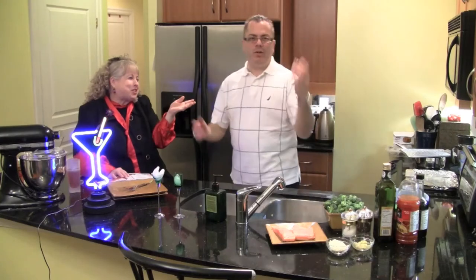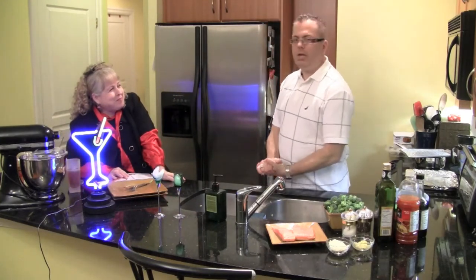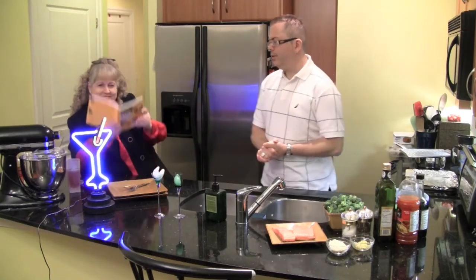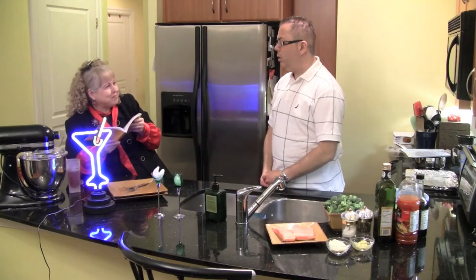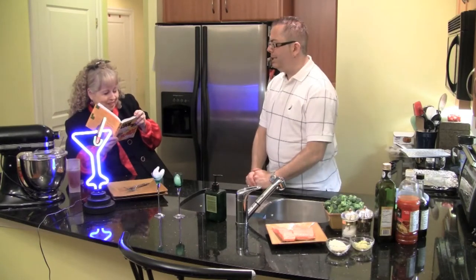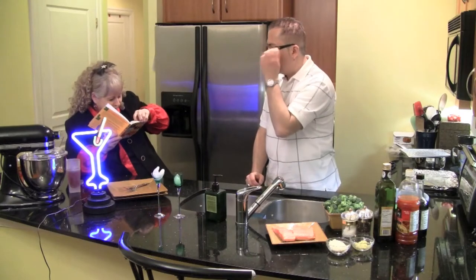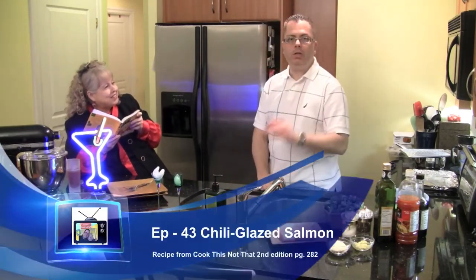Now to the purpose of the show — the real purpose. We like to try new things, and we're trying a new cookbook here. This one is 'Cook This Nuts.' These are very fast and quick recipes. We like to try them out and see how good they do. So today we've got chili glazed salmon.